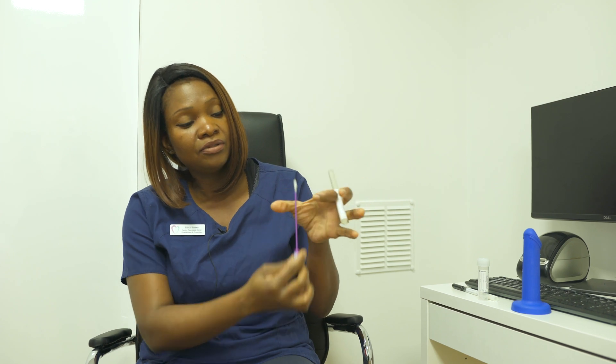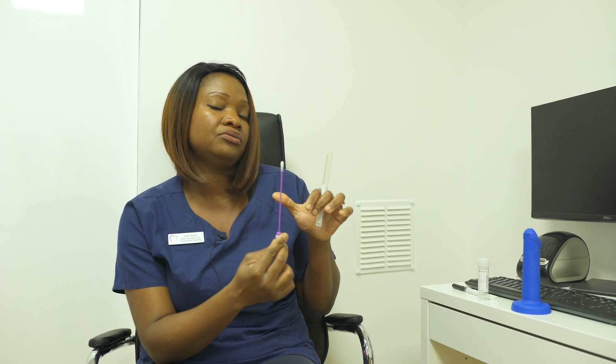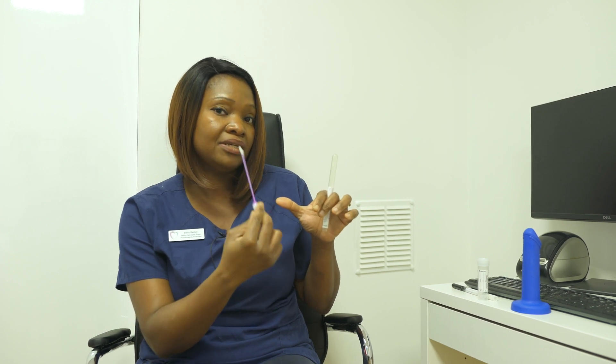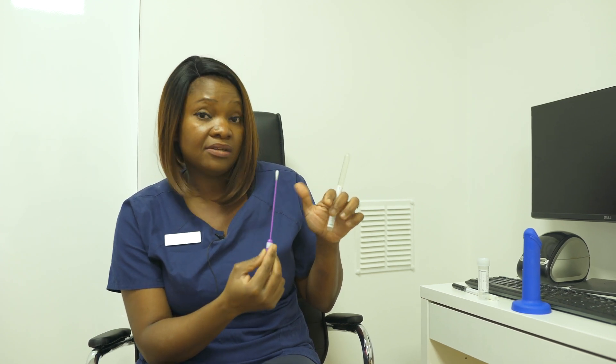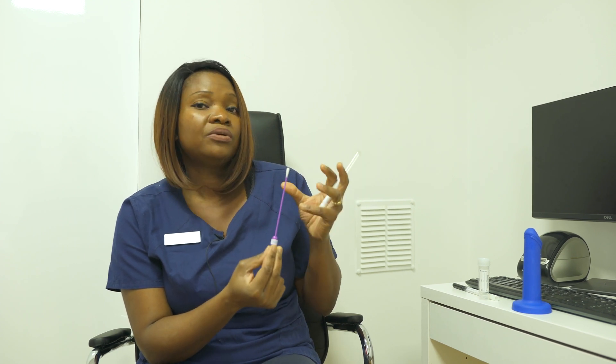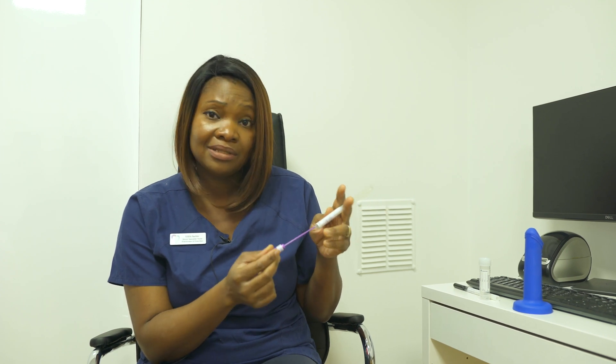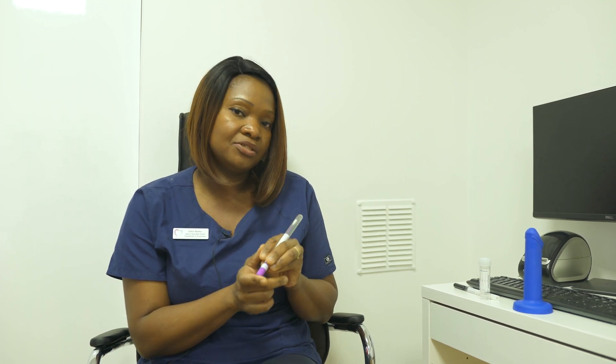It's a cotton bud like this — it goes through the vagina. There's a little mark here showing how far in you need to insert it, and then you rotate it for about 10 seconds and put it back in the swab. The process of rotating absorbs all vaginal fluids that may show traces of chlamydia, and that is what will be used in the lab to tell you if you've got chlamydia or not.